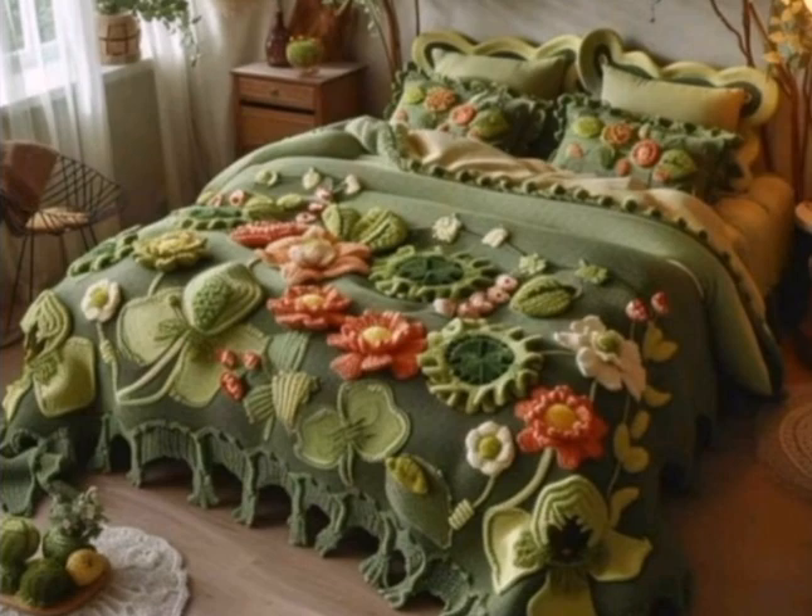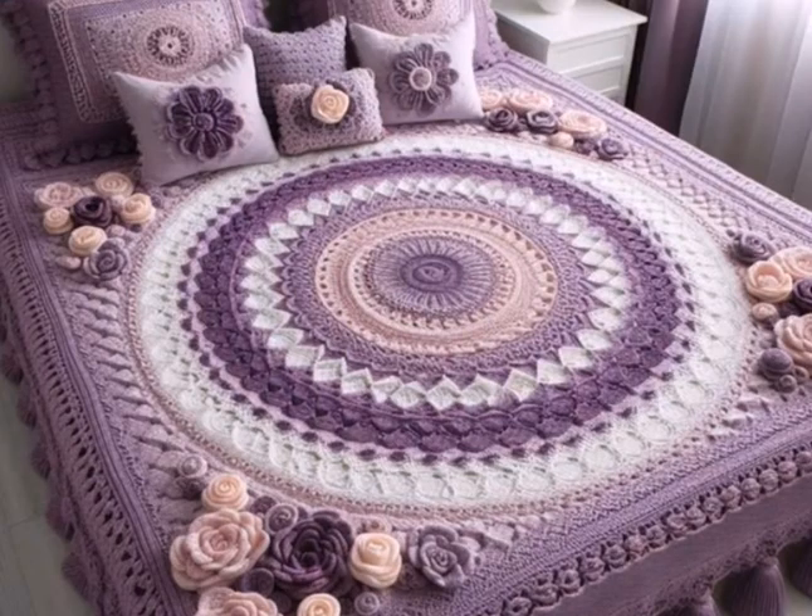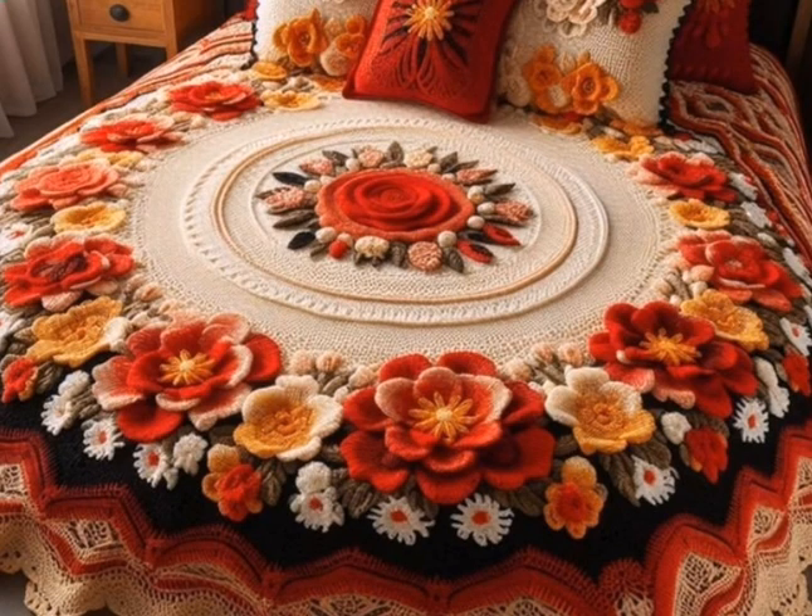Whether you are a seasoned crocheter or just starting out, crochet bedsheets are a beautiful way to add a personal touch to your bedroom decor. Let's explore some design ideas, tips and techniques to create your very own crochet masterpiece.